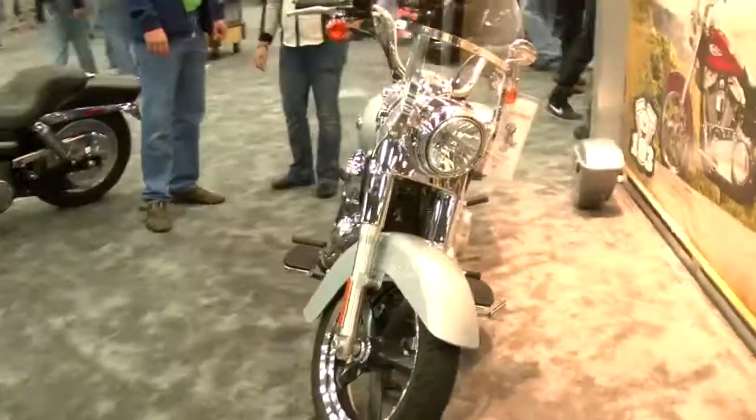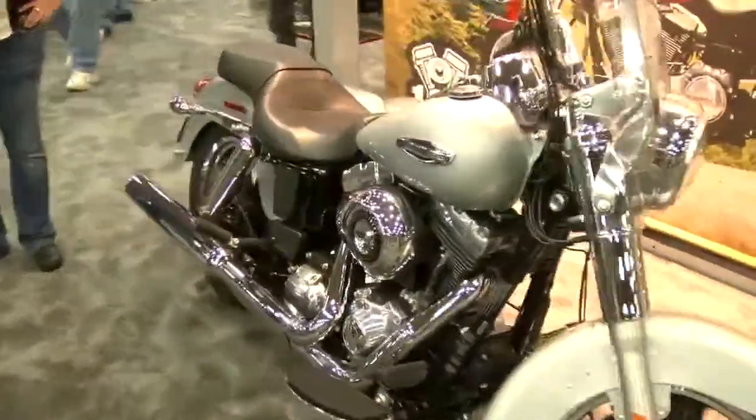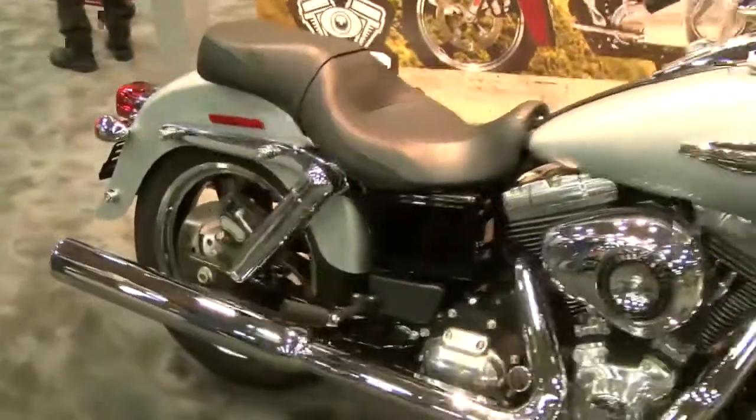And then Dyna has more good news — we got a new model. It's the Switchback, and it's awesome. You can take it touring, and then you can take the saddlebags off, so it switches to be more of an urban, cool city bike. So the bags on, bags off — that's the Switch.